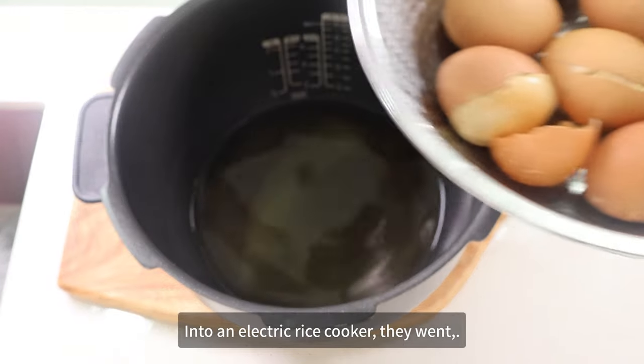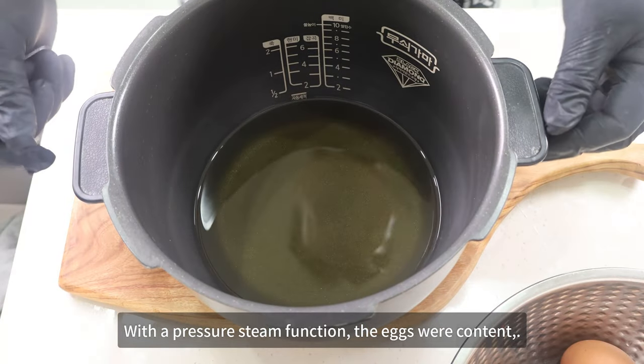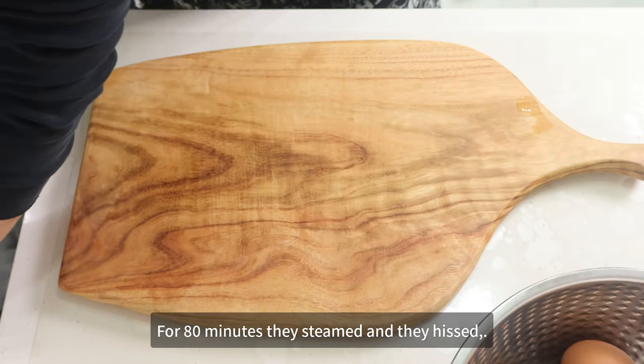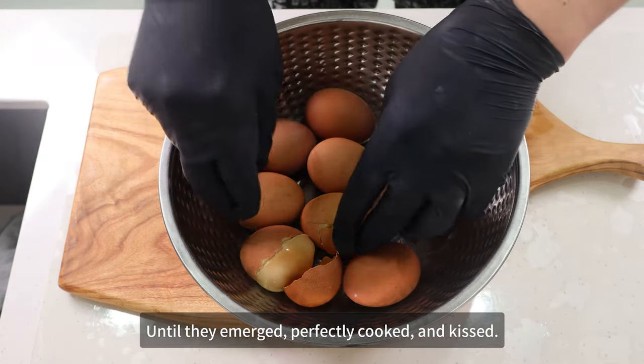For 10 minutes they soaked and relaxed until they were ready to be steamed and packed. Into the electric rice cooker they went. With a pressure steam function, the eggs were content. For 80 minutes they steamed and they hissed, until they emerged perfectly cooked and kissed.